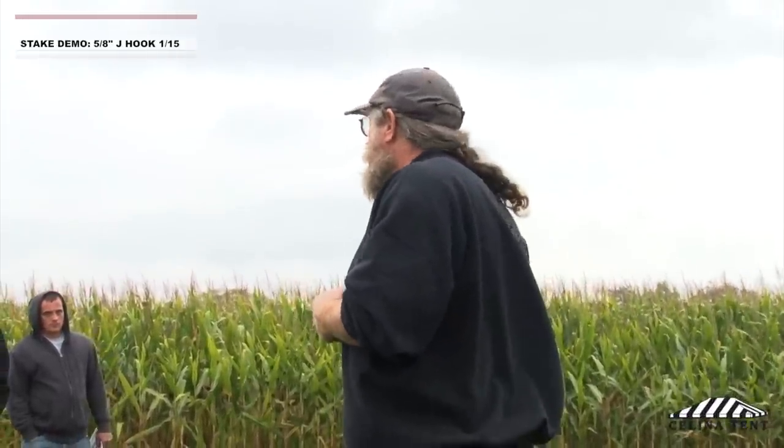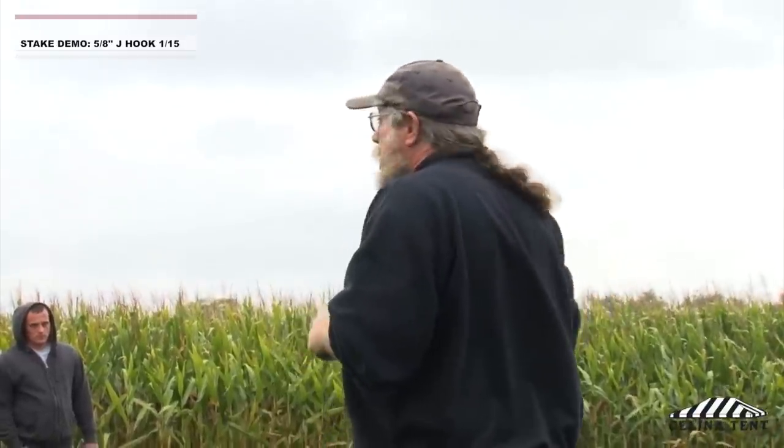What you're going to see here is basically two numbers. The first number is what I'm going to call the initial failure or creep number — that's basically when the stake just starts to move forward. After that, we're going to go on and on some of these we'll totally fail them. On some of them down here we probably won't be able to totally fail them because it's a little bit dangerous. We might break some things and I don't want stakes flying all over the place — I have broken the window of one wrecker in the past.